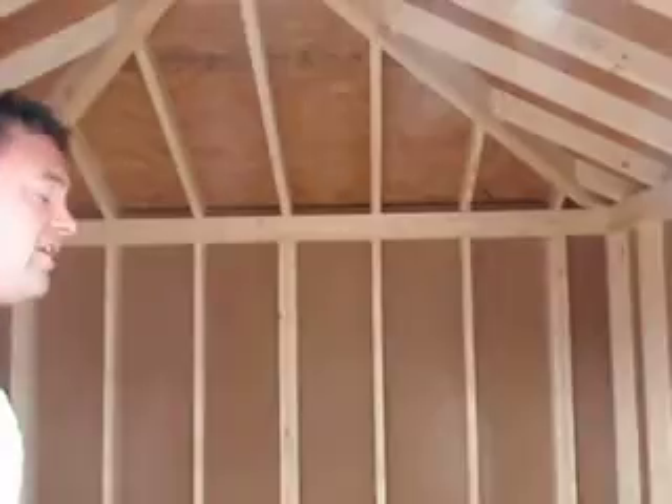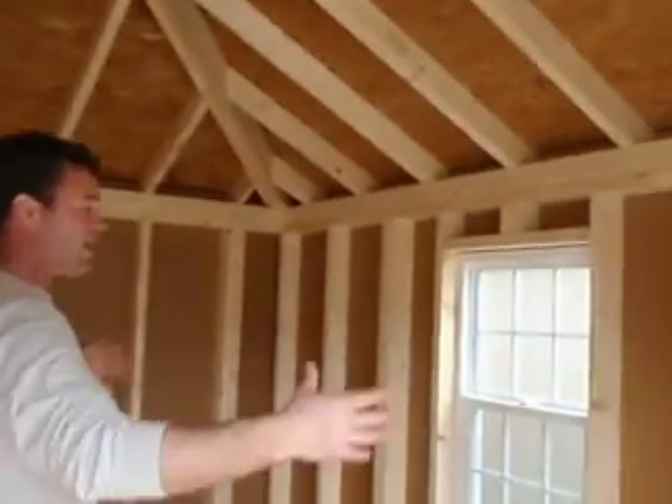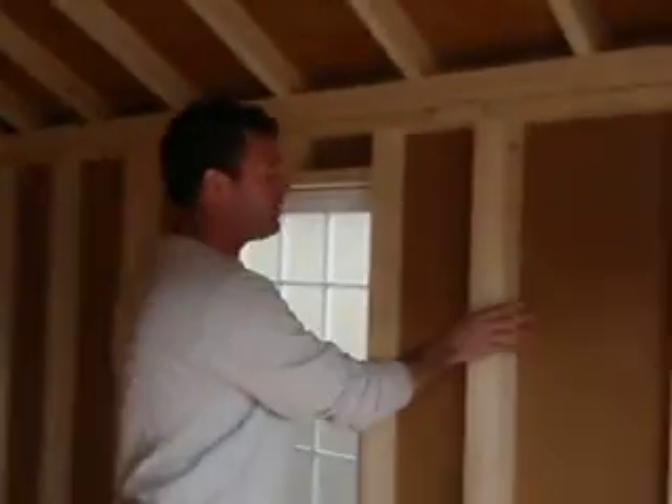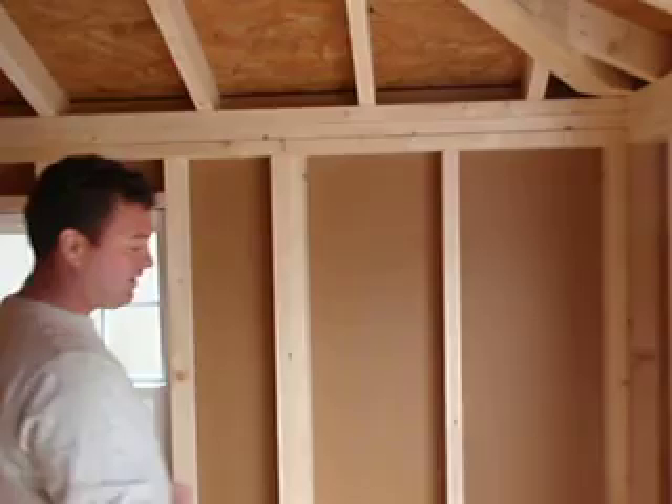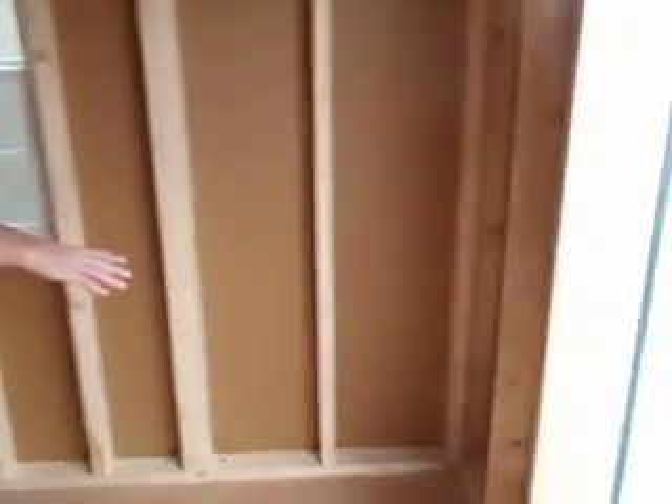Inside these buildings, our standard frame is a 2x4, 16-inch on center framing. Where our wall panels come together, we have a double stud — this is where the connectivity of each panel happens. They also get screwed to the floor.